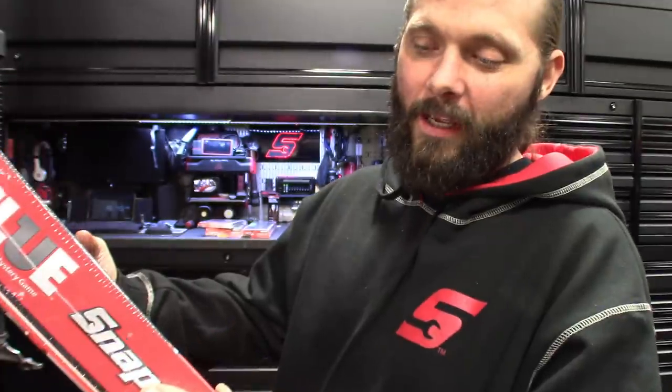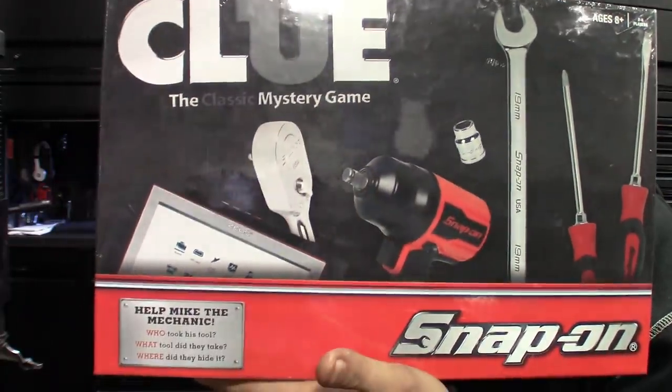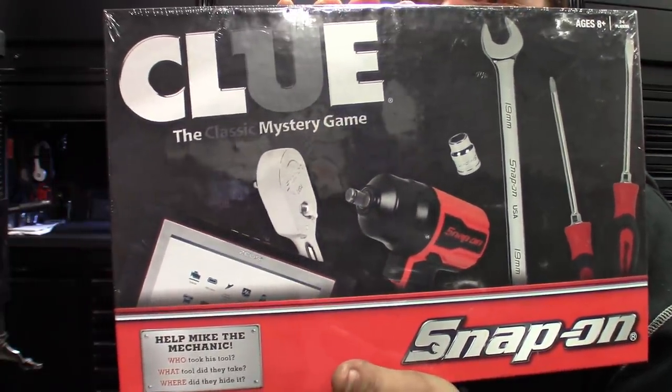It says 'Help Mike the mechanic. Who took his tool? What tool did they take? Where did they hide it?' More Snap-on propaganda. Gotta love it. Let's get into this video.